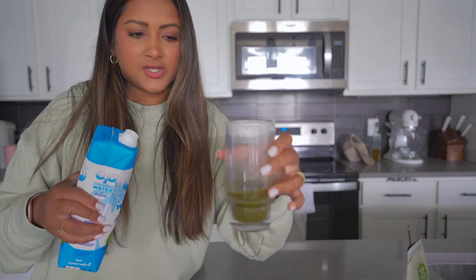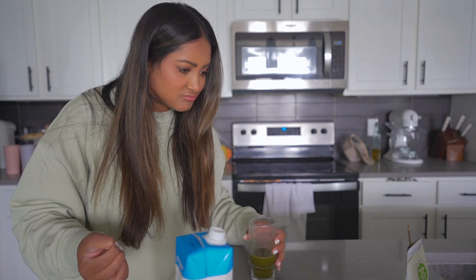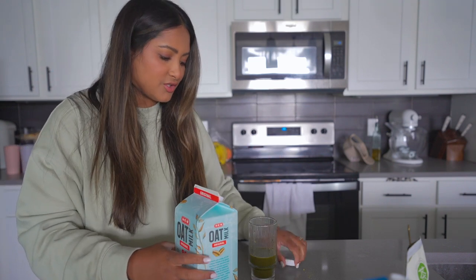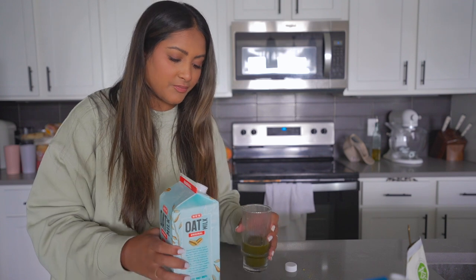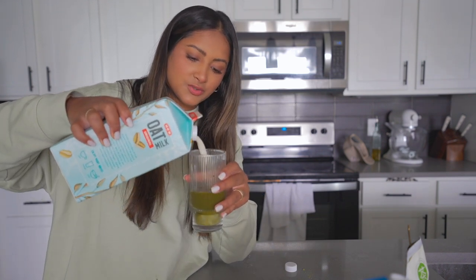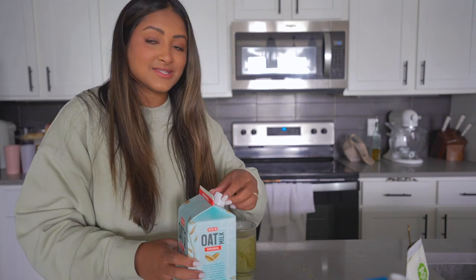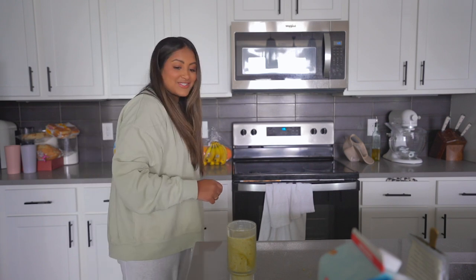The matcha is pretty dark. I feel like whenever I see other people make it, it's a lot brighter and lighter. It says you can make smoothies with it, or the classic latte, so whatever. Usually coconut water has a sweetness to it, so I'm hoping I don't need to use too much more sweetener. I'm going to leave some space at the top in case we need anything else, like more coconut water. It looks good. Pray for me y'all — I'm going in for the taste test.